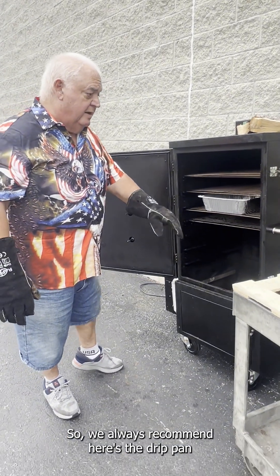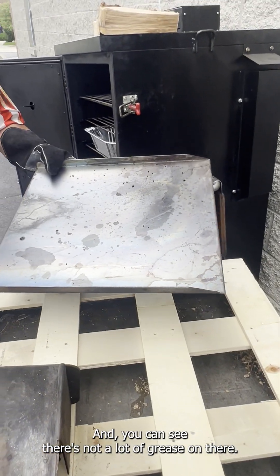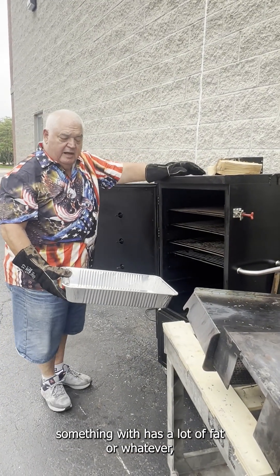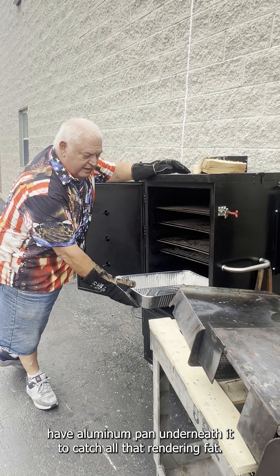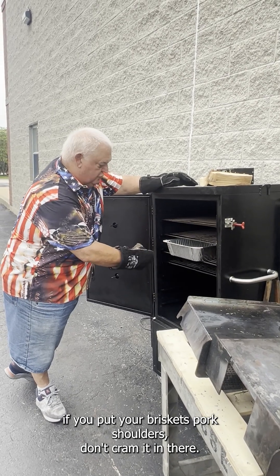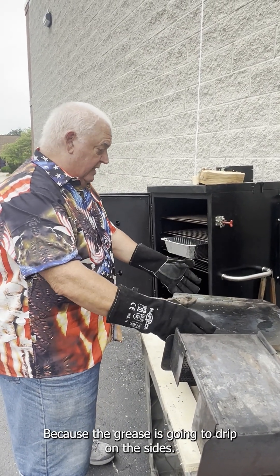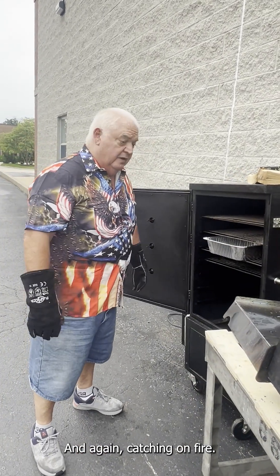If you come across grease in the bottom of this thing, you're going to catch it on fire. We always recommend — here's the drip pan that was in there overnight — you can see there's not a lot of grease on there, just a little bit. Make sure when you're cooking something with a lot of fat, have an aluminum pan underneath it to catch all that rendering fat. When you put briskets or pork shoulders in, don't cram it in where it's overextending the drip pan, because the grease is going to drip on the sides, get down in there, mix in with the ash, and again, catch it on fire.